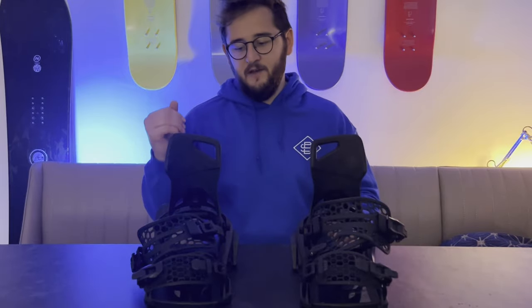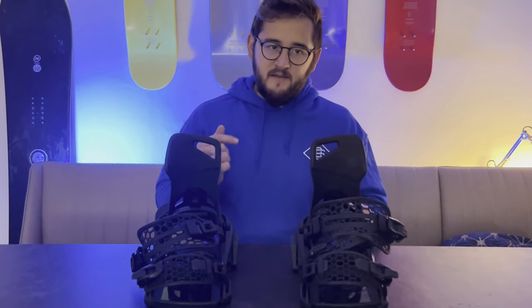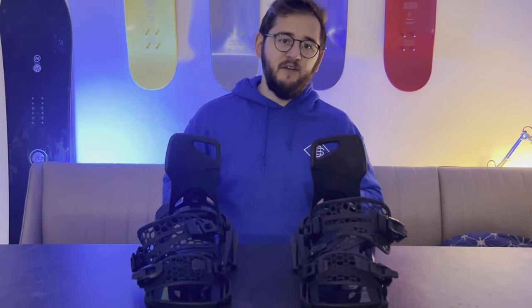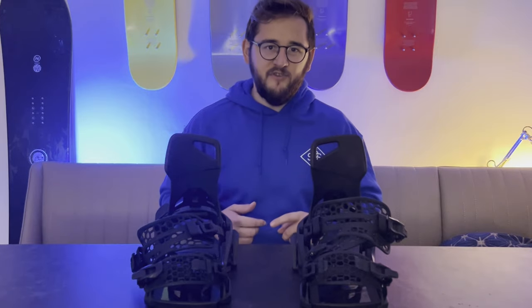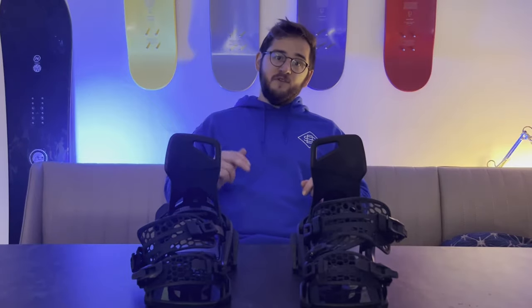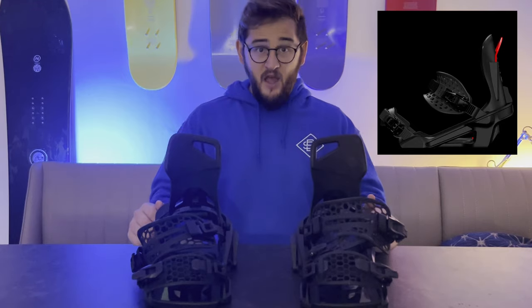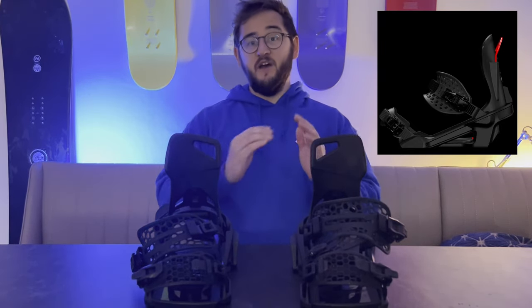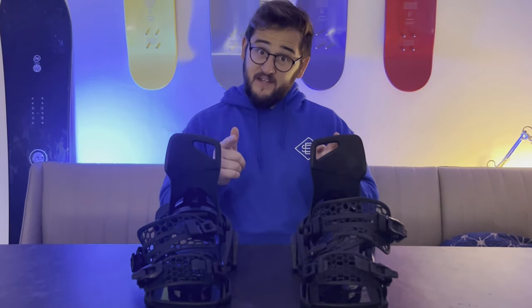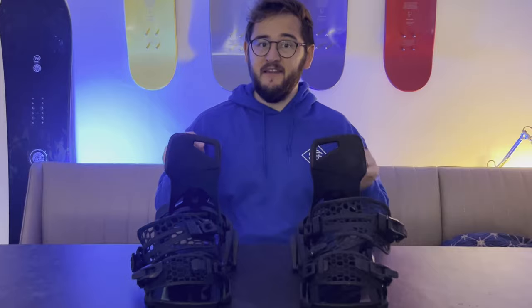Do I recommend that you check out the Nidecker Supermatic? Yes! The obvious benefits are that you can cut down your time getting off the chairlift, keep up with your skier friends, and not faff around with binding straps. There's also a third option on the market I'm seeing a lot of on social media — Clew bindings — where the high back effectively stays on your boots when you clip in and out. We haven't tried those yet but we'll update in the comments after testing them.